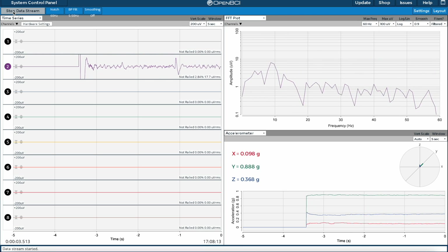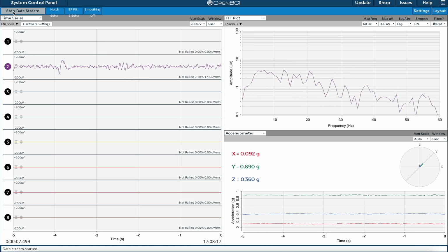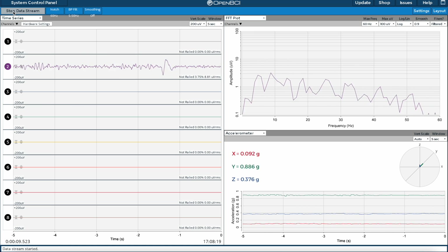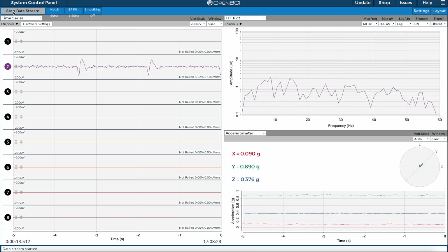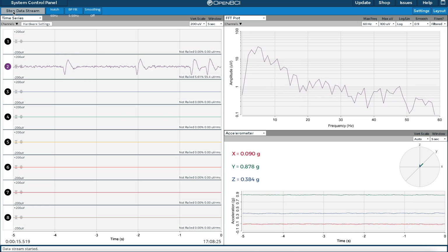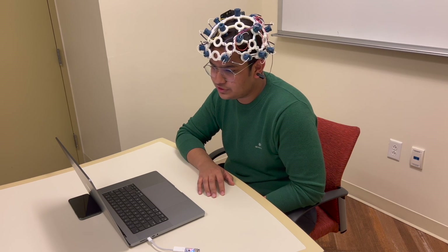As we can see, the OpenBCI GUI already does some data pre-processing for us, and also shows the filtered FFT plot on the right side. This makes it very easy for us to detect the eye blinks, which are represented by the peaks over here. And that's how you use the OpenBCI GUI.